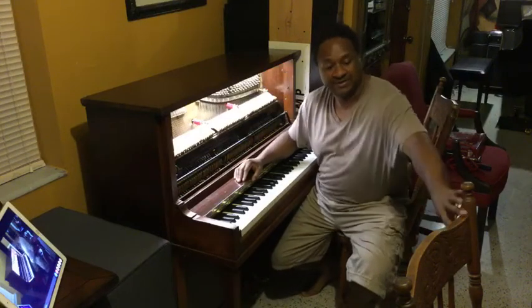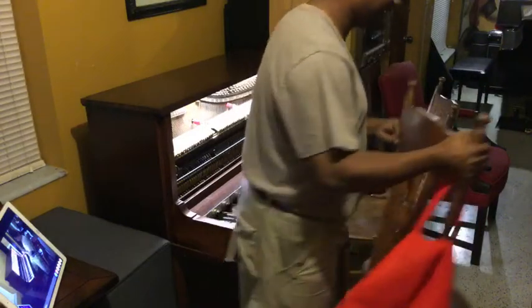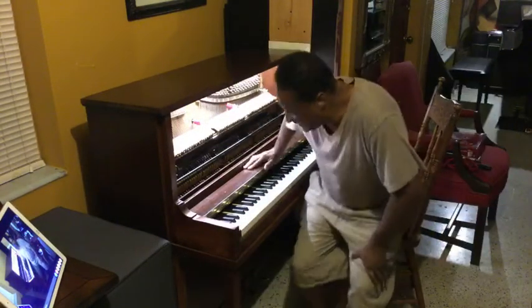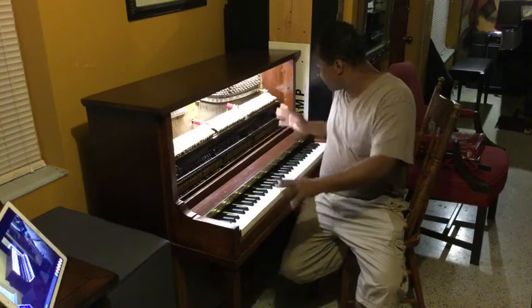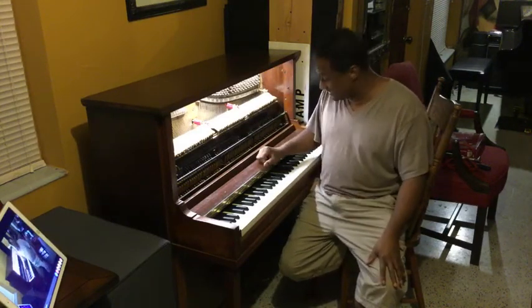Hey everybody out there, this is Chris Nicholson. I just put brand new hammers yesterday and today onto this piano and want to test it out.